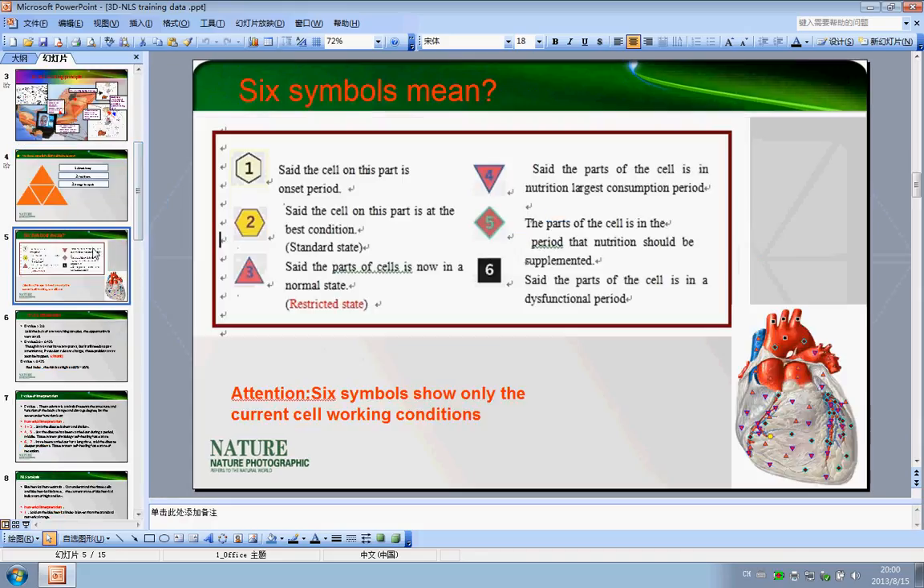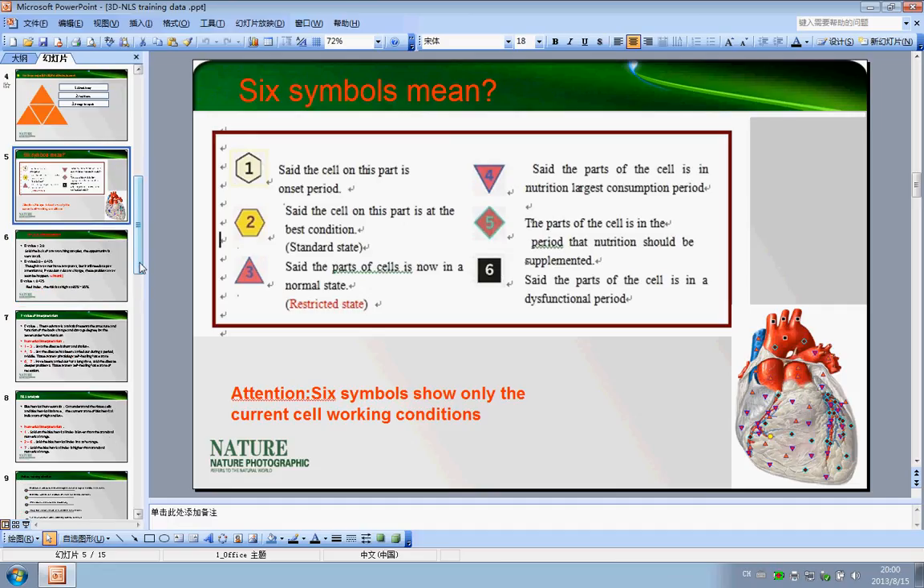After you receive the machine, you can use it to scan the body. You can see there are six symbols in the organs like this. You need to know what these six symbols — one through six — mean, so you can easily understand and explain them to others.